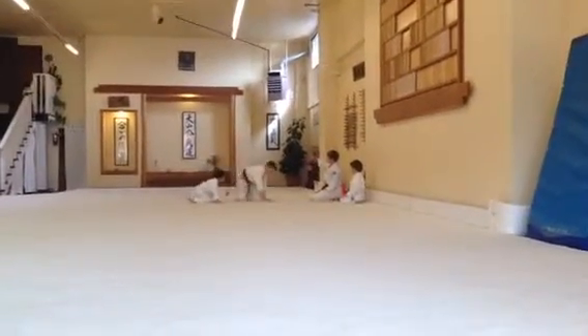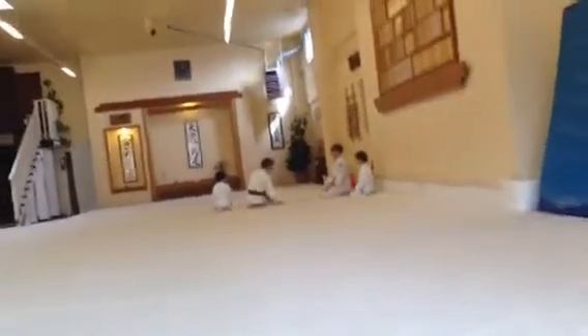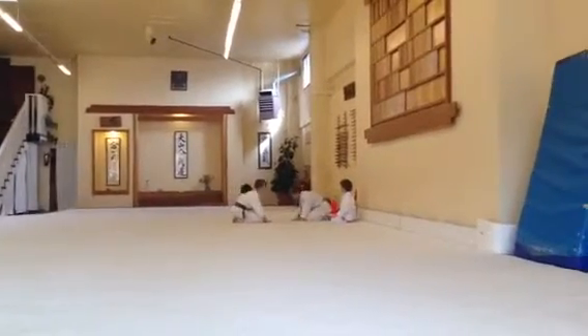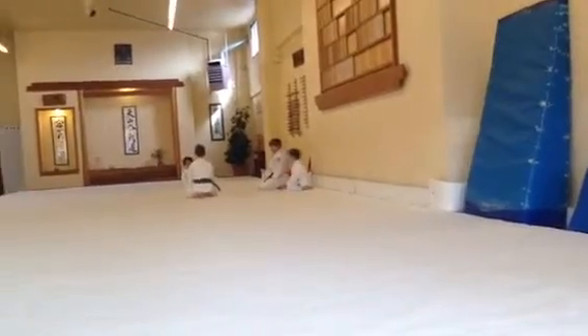Time to bow out. Bow for the coming side. Now this side. Bow for me. Arms back to partner. And bow.